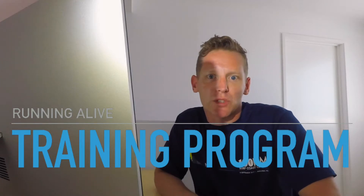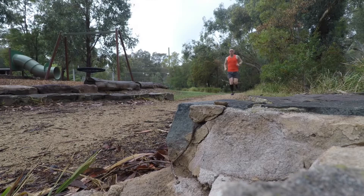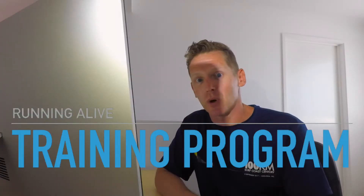How do you plan the first four weeks of training after you've had a long break from running? In this video, I'll take you through my plan.